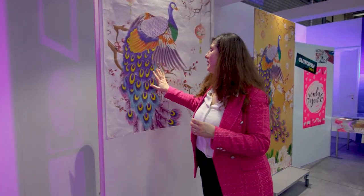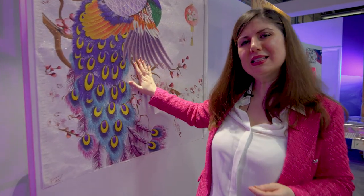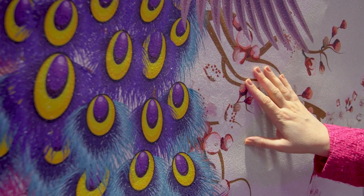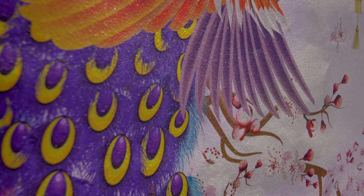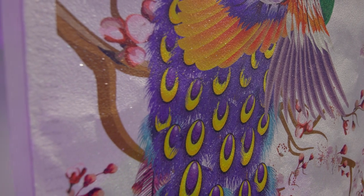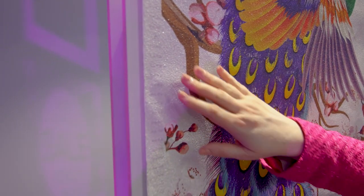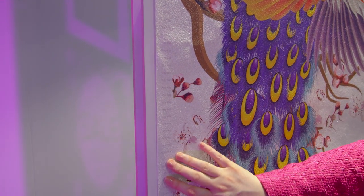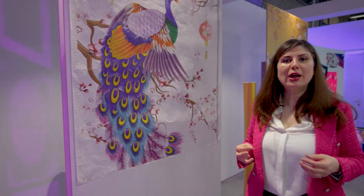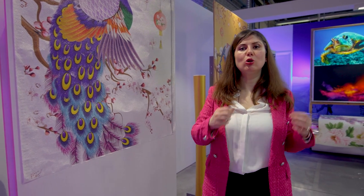Moving to interior décor, I have some very special samples. Here I have a mica structured wallpaper — you can already see that it is really thick and has sparkles. Thanks to the new sensor technology and media handling, the Colorado M series can handle all these tough applications. We also have robust markers on the side that are detected by the new sensor system, enabling us to support more structured media in the Colorado M series.